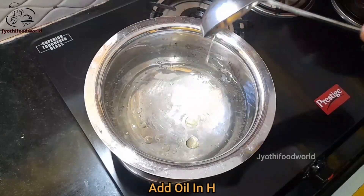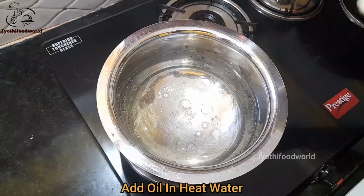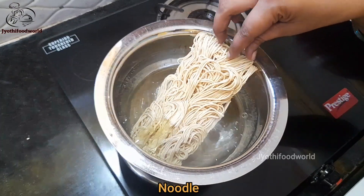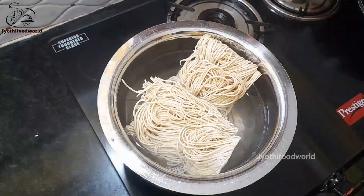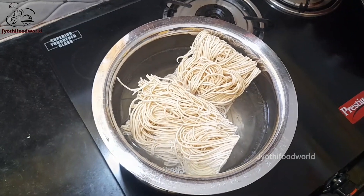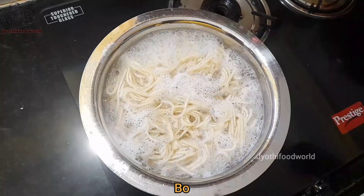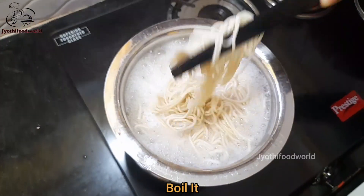I am going to heat the water. I am going to add a little oil in this water. I am going to drop the noodles in the oil. After I cook the noodles, I am going to dry the noodles.